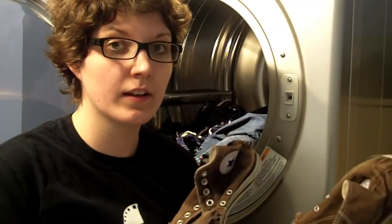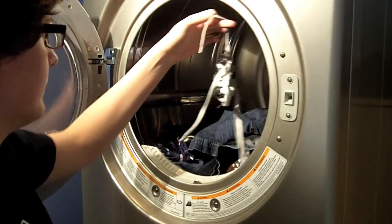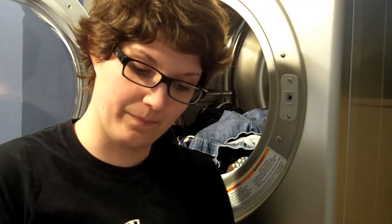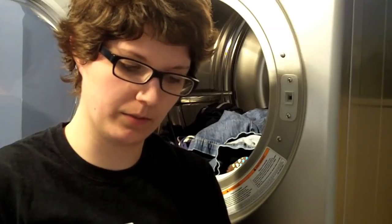They're a bit squished but we're going to deal with that right now. Let me get the shoelaces too. Now, if you don't empty your pockets, you will put your headphones through the wash and they will tangle with your shoelaces.